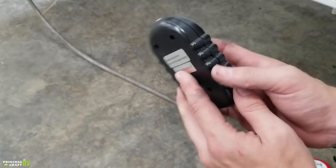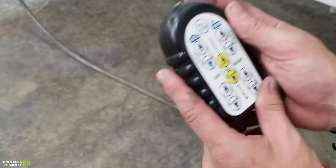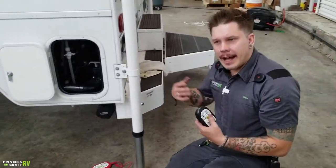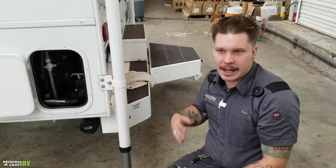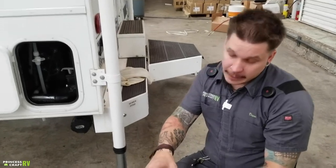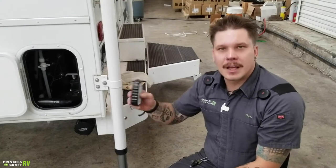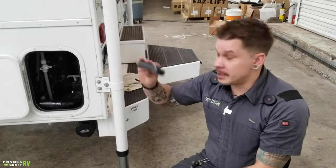This is your main remote — it is battery operated and it's a wireless system. But if this were to run out of battery on the road, you do have a way to connect it to the board. On the inside of the unit, you'll find a coiled 3.5mm cord that looks similar to an old telephone handset cord. You're going to plug it here into the top of the remote, and you'll see a corresponding plug on the jack board. It no longer becomes a wireless system, but it still allows you to operate it up or down in the event that this runs out of battery.